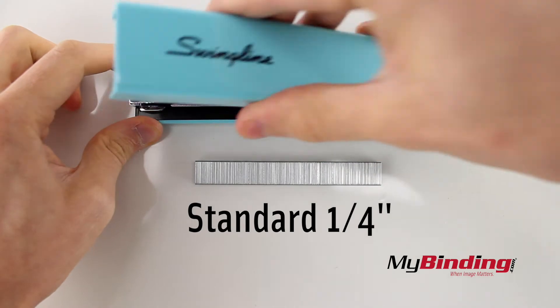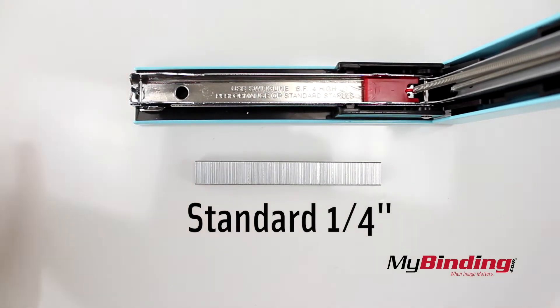It takes standard 1/4 inch staples. If you forget which ones you need, it tells you on the inside of the stapler.